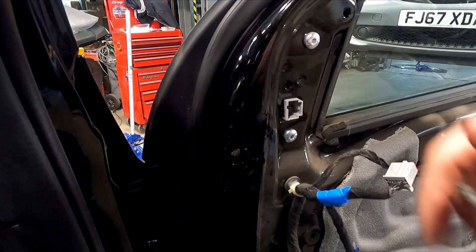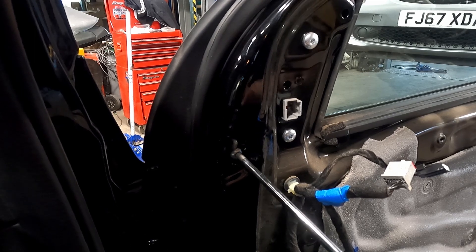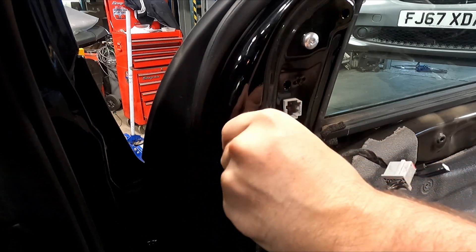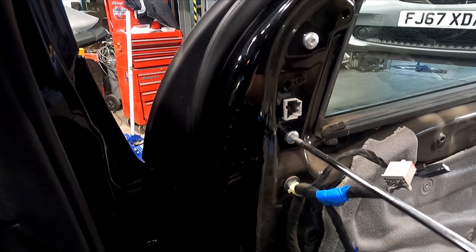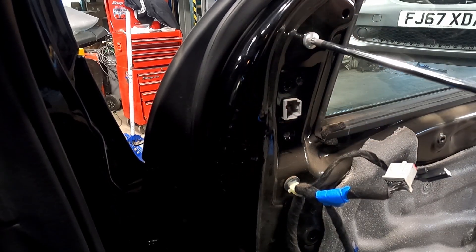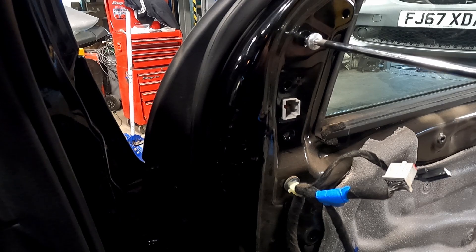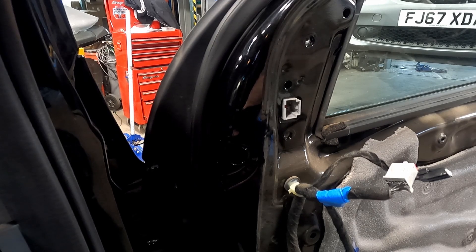Next, remove the three Torx 30s that hold it in place. Once they're out, just grab the door mirror and pull it up towards you.